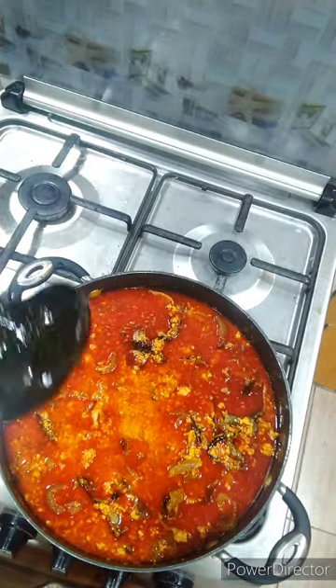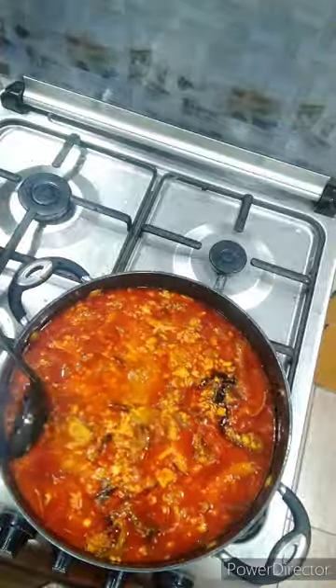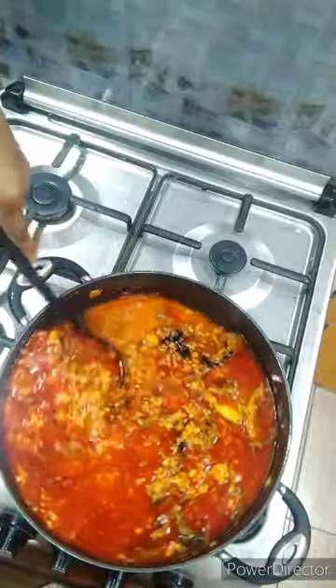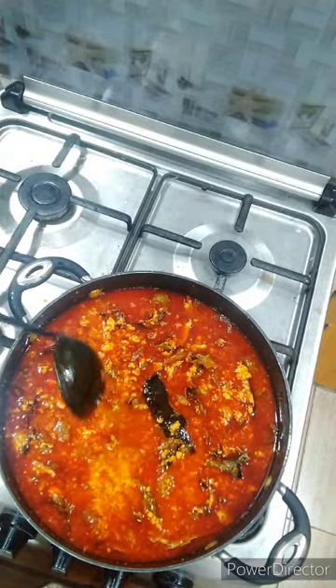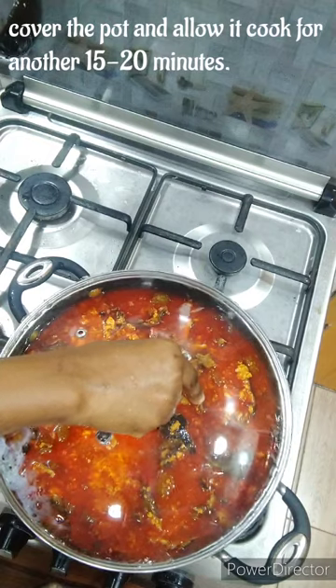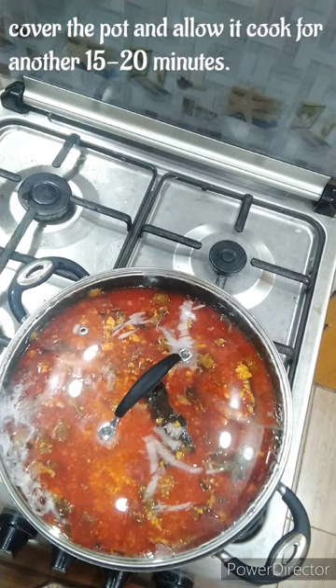If at this point your neighbor has not come to the door knocking and asking 'why are you disturbing us with the aroma of this food?' then my dear you are doing nothing! By this time your neighbor should be wondering where this aroma is coming from. Give it about 15 to 20 minutes to cook properly — don't forget you've added your stockfish which also needs to be well cooked.